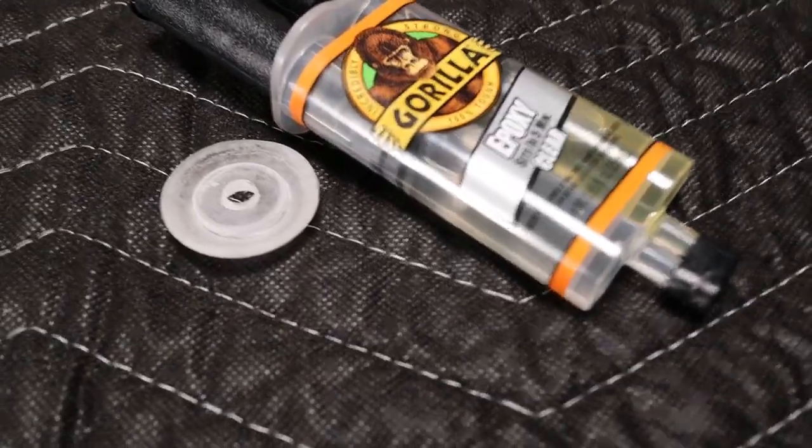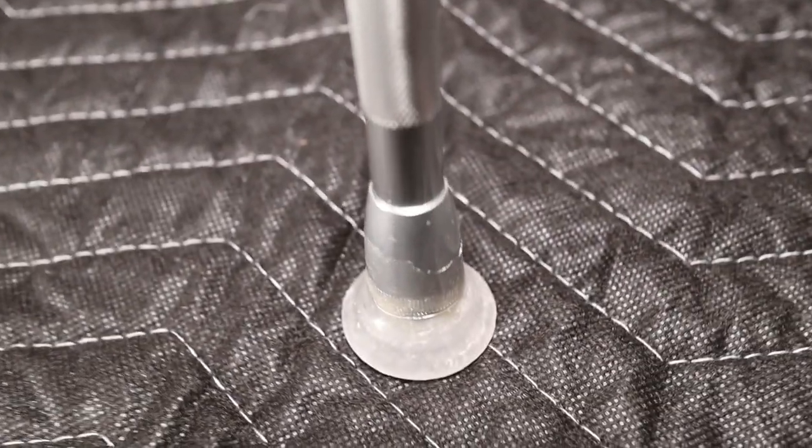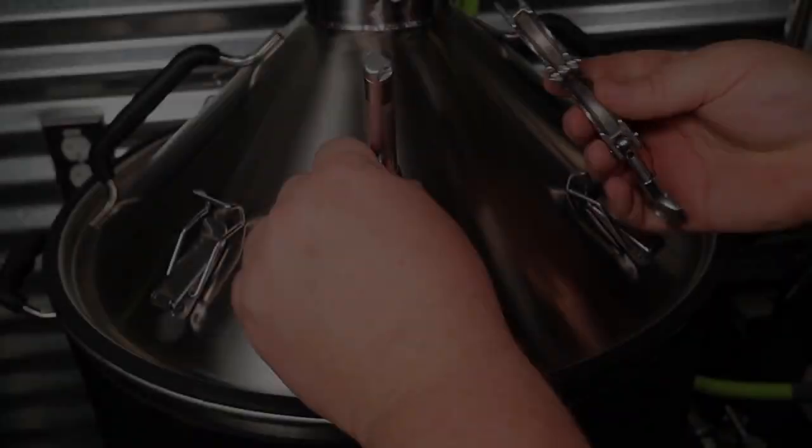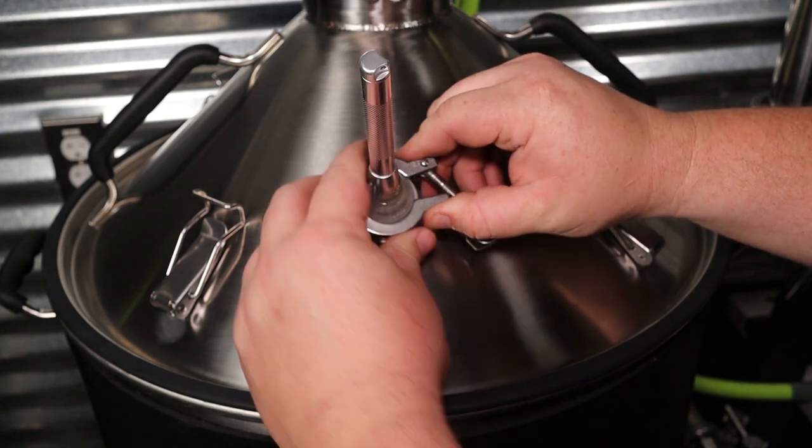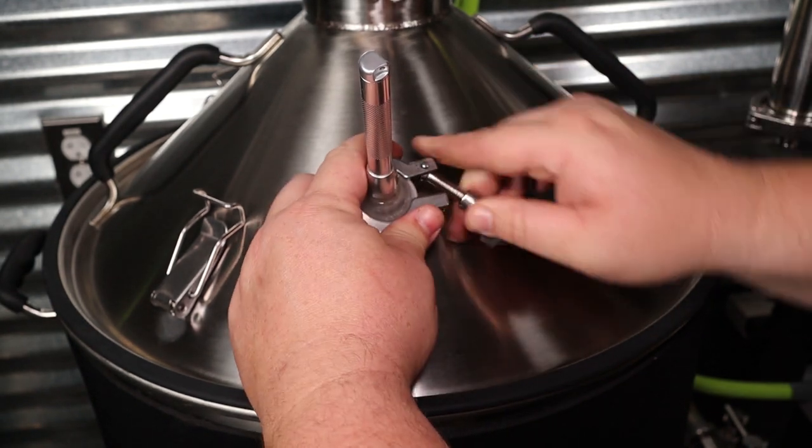I got some Gorilla epoxy, mixed it up, and just stuck the flashlight in there, let it dry overnight, and it was ready to go. I obviously checked fitment a few times, made sure the tri-clamp worked, everything worked. And now, as you can see, my kettle has a light. Maybe this is overkill — pretty expensive light project to be honest — but nonetheless, I'm very, very pleased with it.